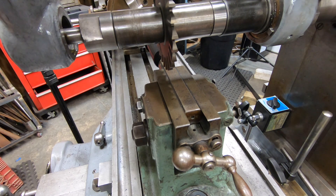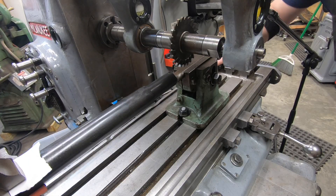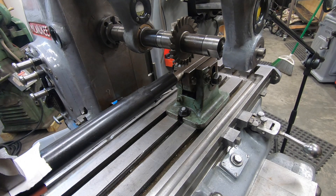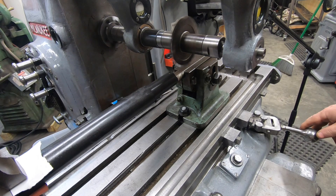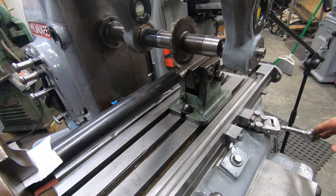For this first cut I've got the saddle pushed away 281 thousandths and I've got the knee raised 117 thousandths. Since this is Delrin I think I can cut this pretty fast, so we're running at 480 RPM and the power feed is at five and a half inches per minute. I still have to do the calculations on what that should be once I start cutting the 1045.